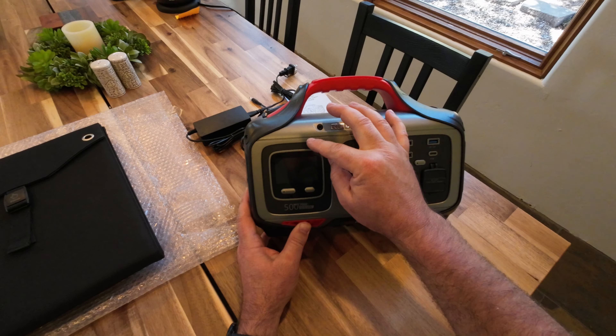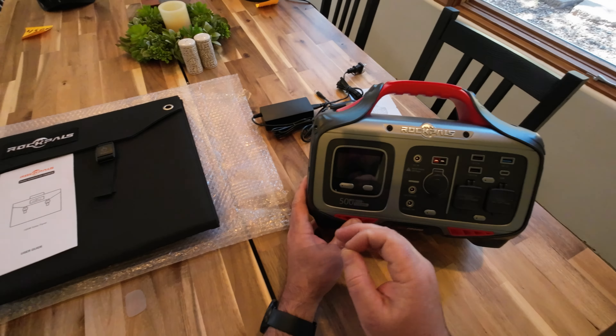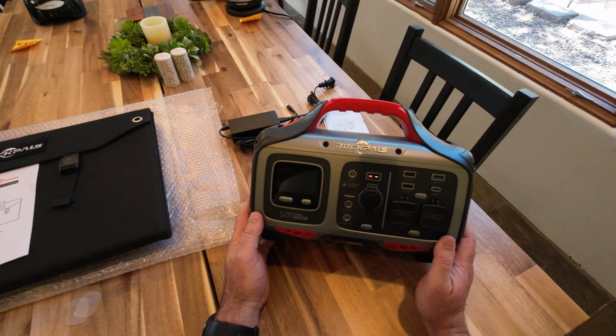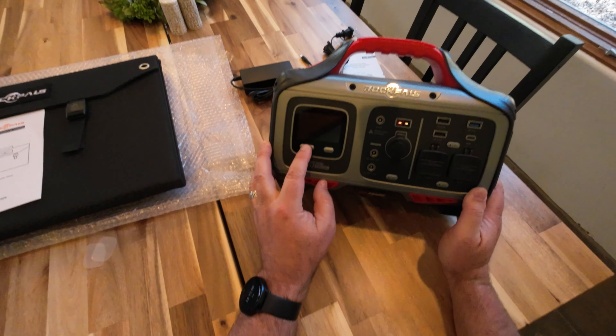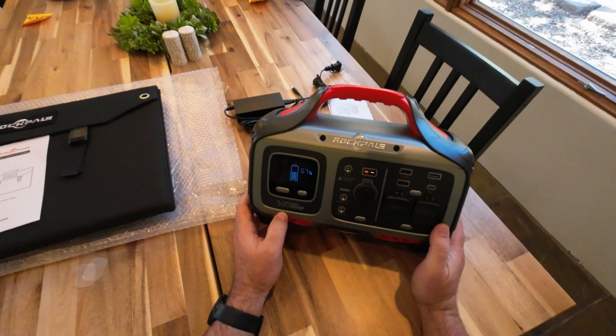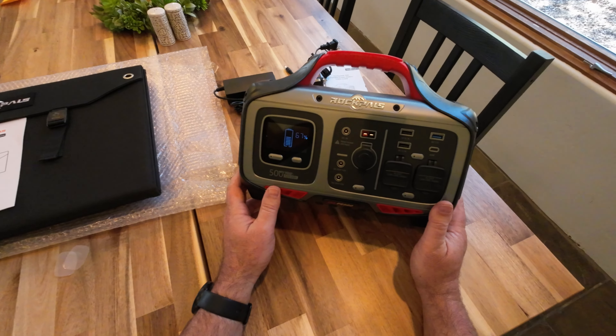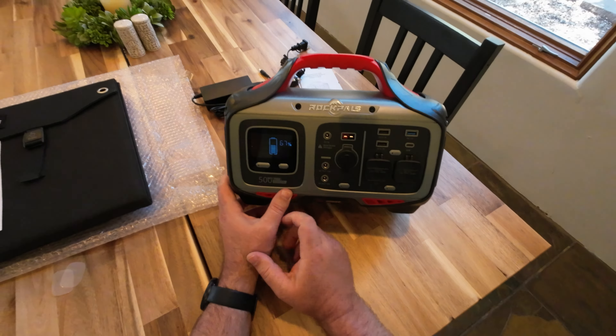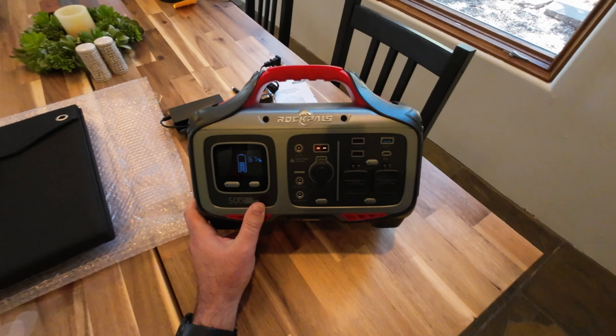Taking off the screen protector — the power button requires a press and hold to turn on. The screen is not very bright and it's just a basic LCD, not color. They sent it to me at 67% charge. Hitting the display button just toggles the battery percentage on and off.